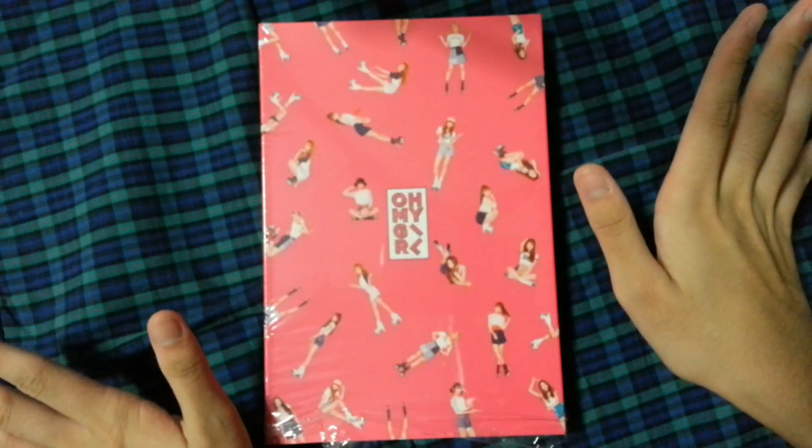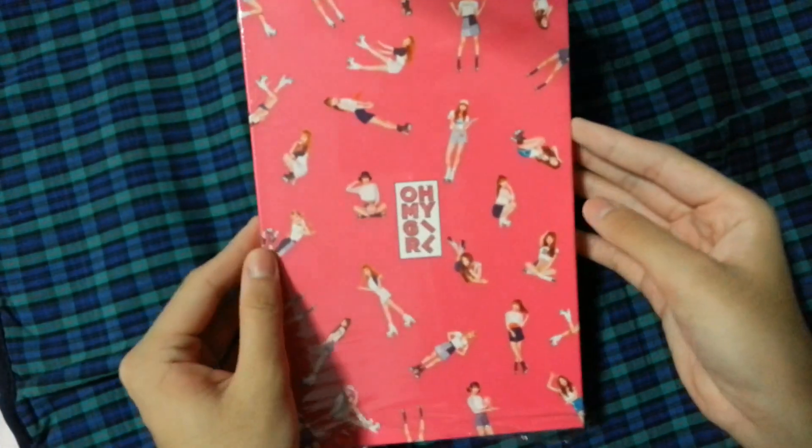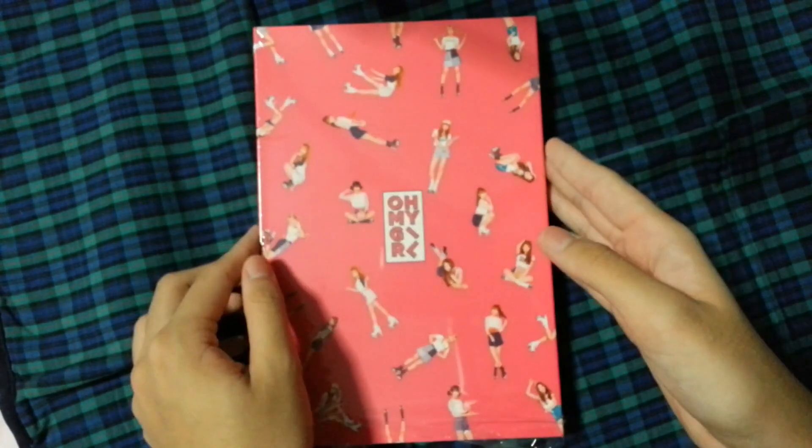Hello, hi guys! I'm back and today I'll be unboxing Oh My Girl's mini album Pink Ocean.